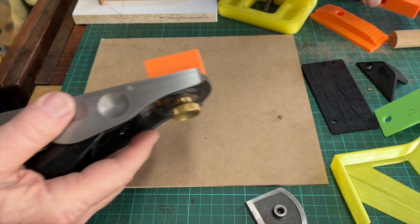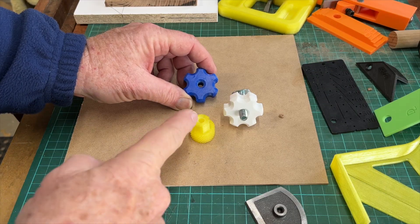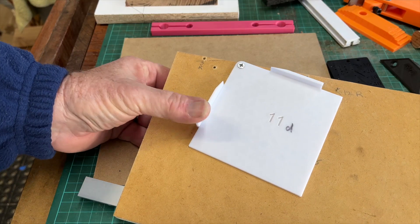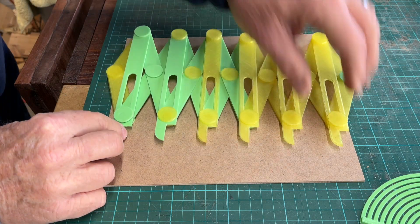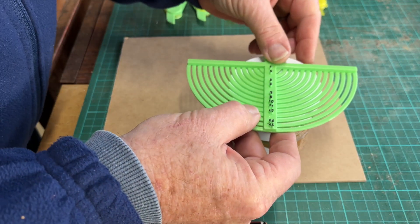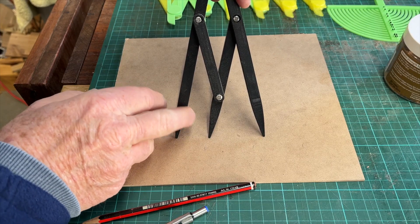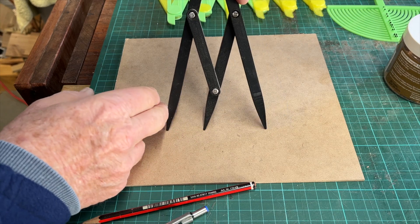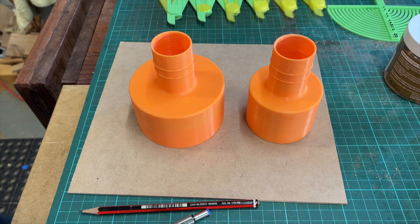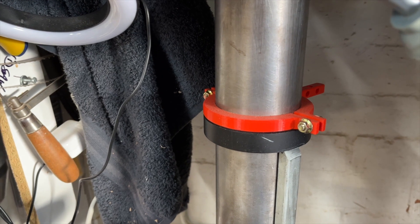Or a modification for your block plane to do that also. Plus knobs, mitre bars, feather boards, sanding jigs, and even a spacing marking out tool, radius gauges, center finders, golden ratio dividers, hold-down clamps, dust system adapters, and accessory mounts for a drill press.